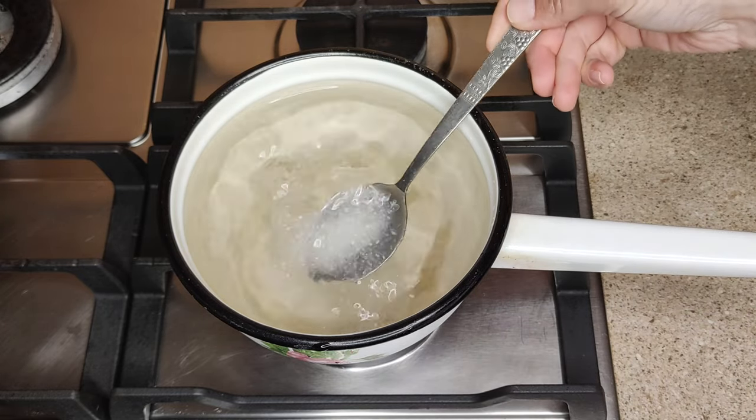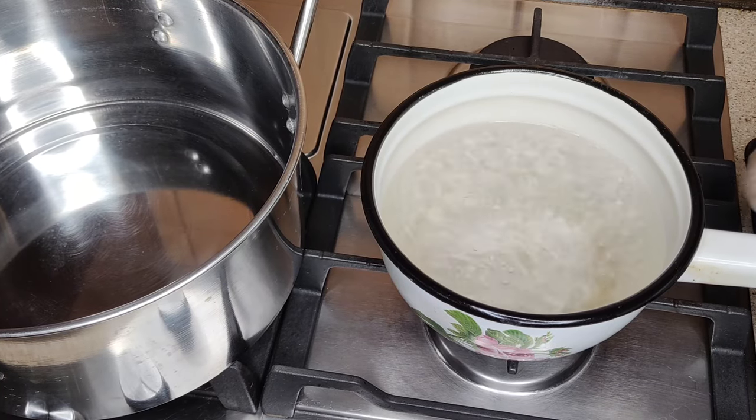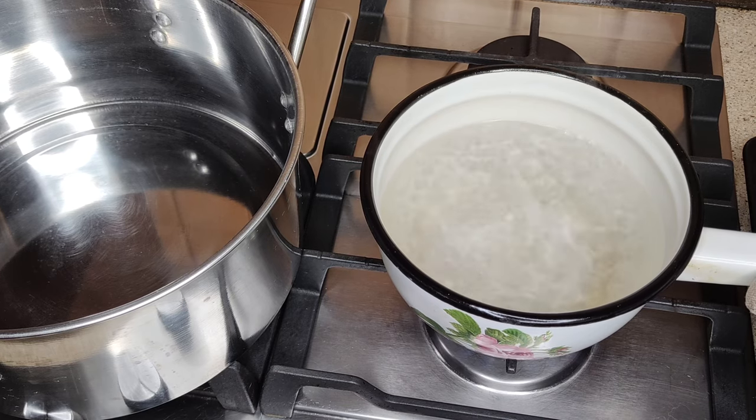After the water boils, boil this solution in a saucepan for a while. My water boiled for 30 minutes. If your pot is dirtier than mine, then you need to boil the water longer.